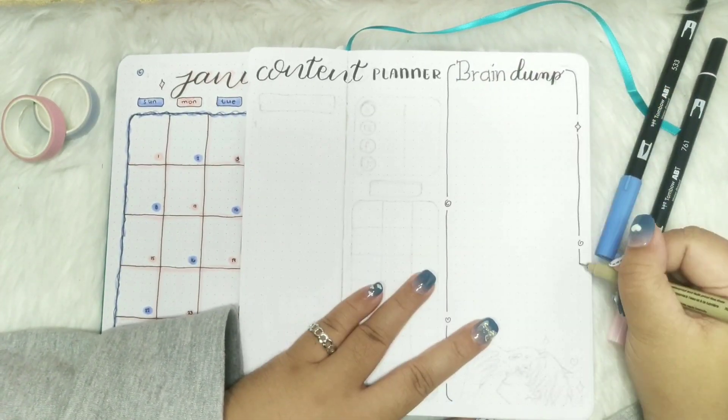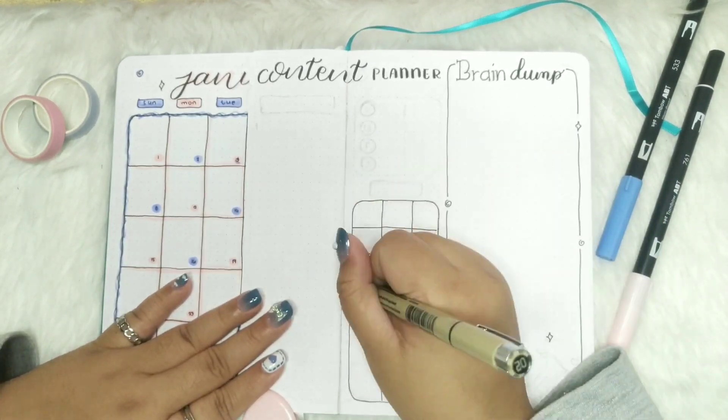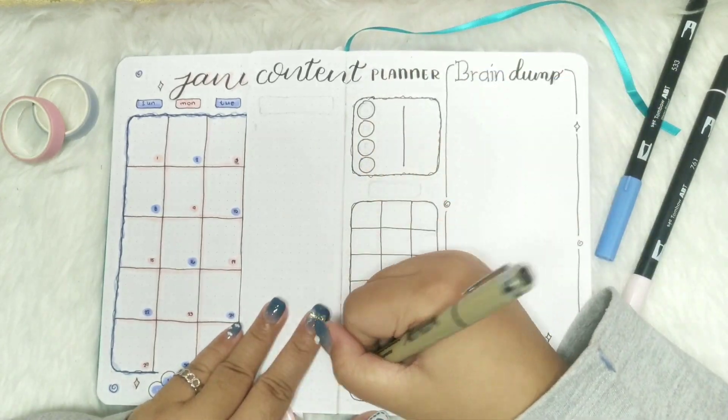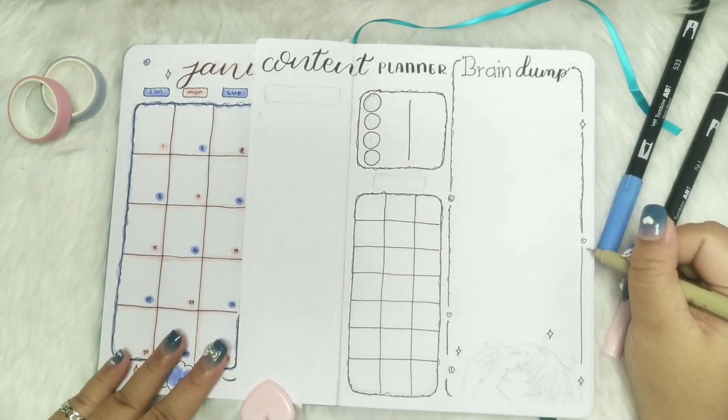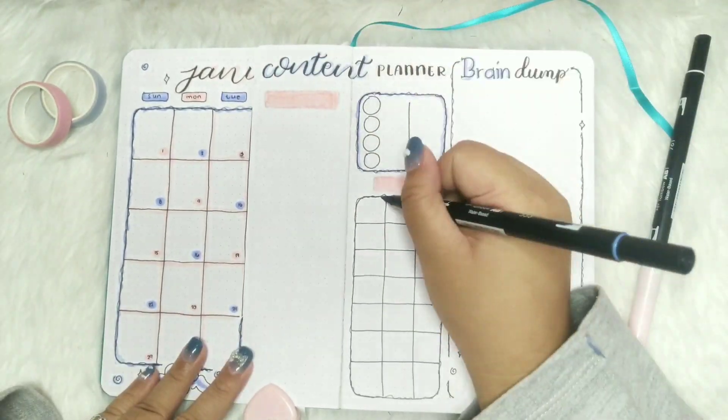Anyway, now I am making this content planner spread for organizing my future contents, because I am bad at remembering things. Along with that is my mini brain dump section, because I think of a lot of other things while writing — I know I'm not the only one, right?